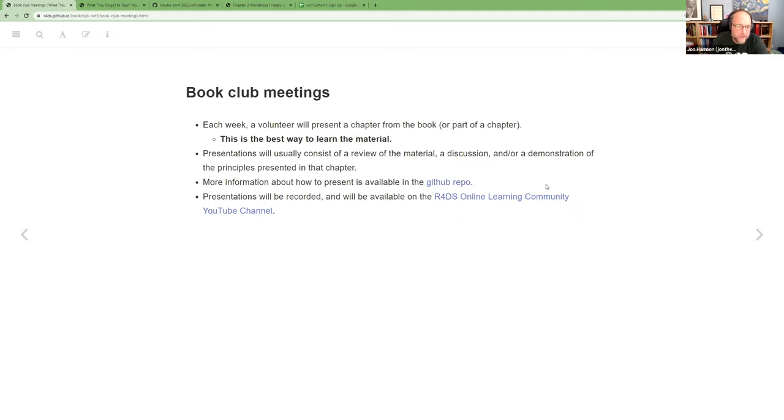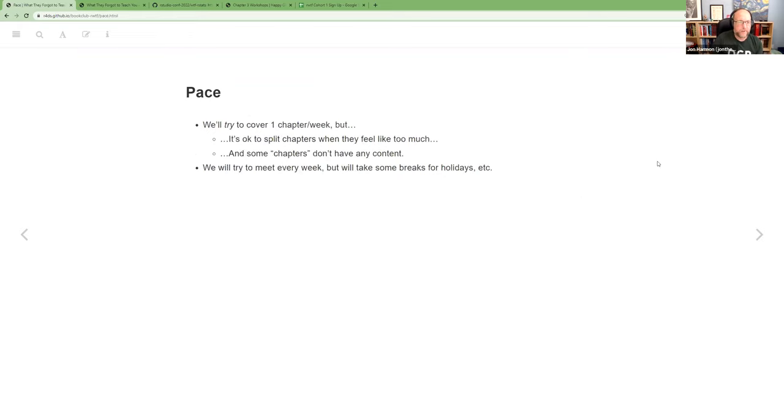We have a GitHub repo that I'll dive into about how to get set up to present. Normally for the workshops, the stuff in our GitHub repo is what you're supposed to do before you show up, so my plan for today is to go through that and make sure everyone's able to get set up. In general, our presentations will be recorded and available on YouTube a day or two after the meeting.